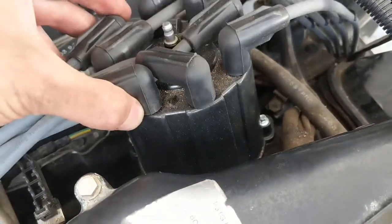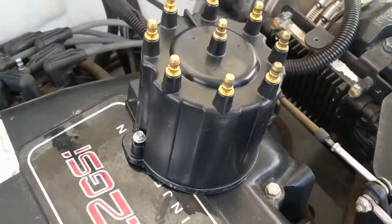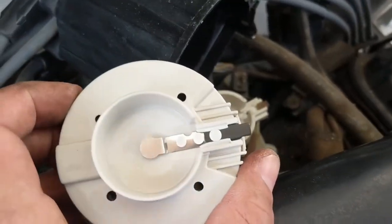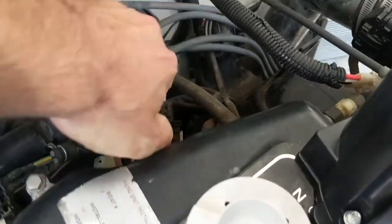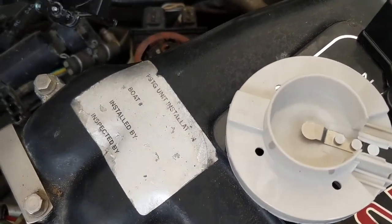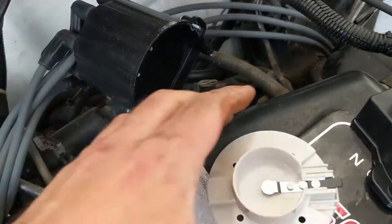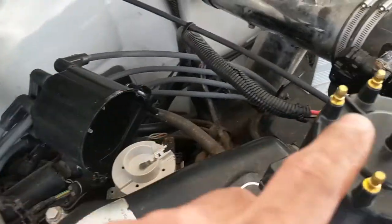We've got those two screws loose and our cap comes right off. Here's the new cap — the flat side goes towards the back of the motor. And there is our rotor. It looks like it's an aftermarket one; this is the Volvo rotor, so we're going to take that one off and put our Volvo rotor on. It should pop right off — you just pull. They're usually pretty rusted and gross underneath, but you want to make sure you've got a nice good fit there. You might want to take a little bit of steel wool to it just to get the rust off. Let's put this one back on in the same direction.